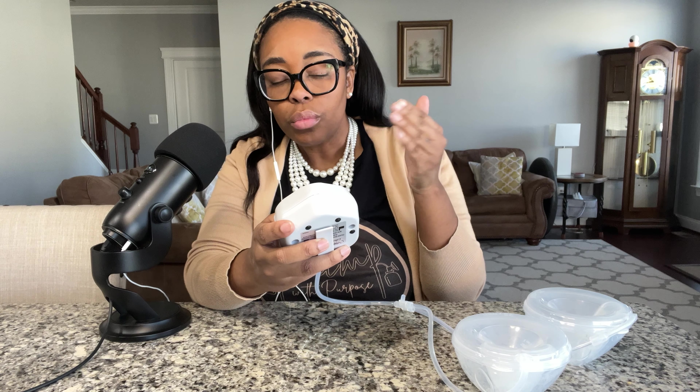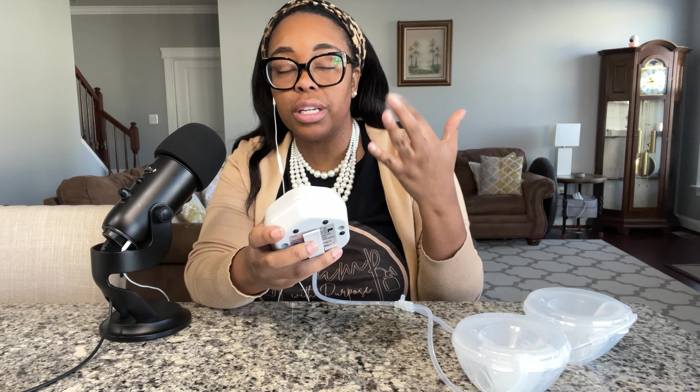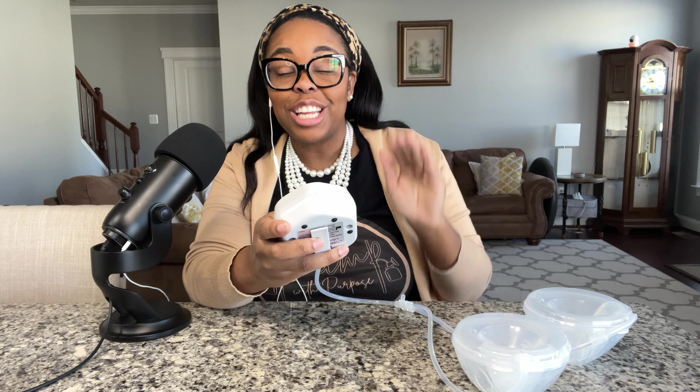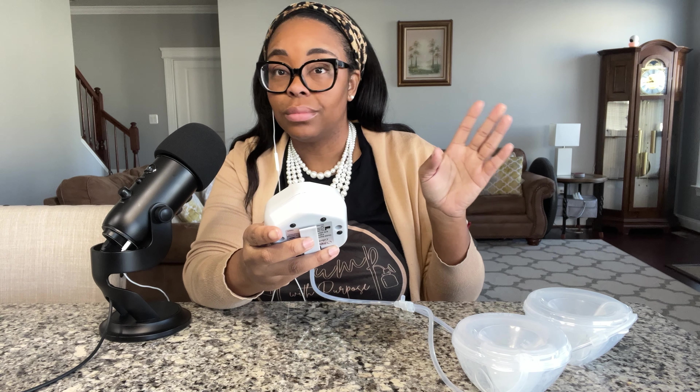Next we're going to talk through the cycle. The cycles are here, the suction is here, and then you have memory settings at the top. The thing about this pump that I'm so pleasantly surprised over: there are cycles that as you go up, it's faster at the lower settings and it goes slower once you go up. So there's one through ten, and then there's a turbo that pops up, and then you can go back down. On the suction settings, there are ten different suction settings for each cycle. Ten different suction settings and ten different cycle settings plus a turbo — so there are over a hundred settings on this pump. A hundred settings on a small motor with cups.